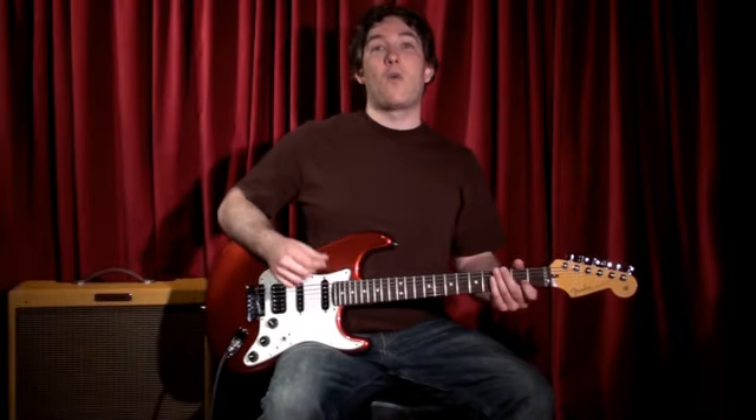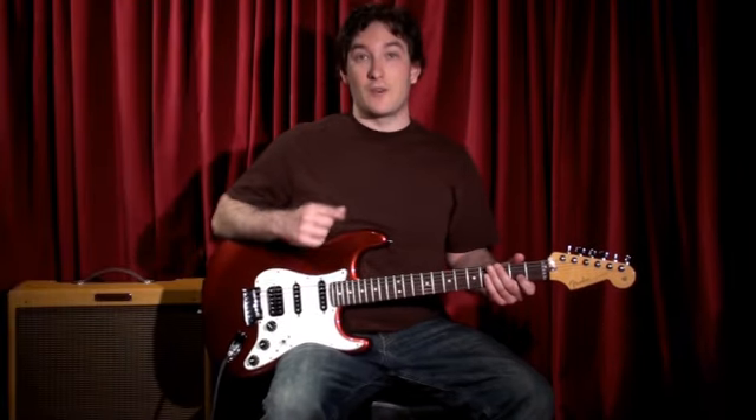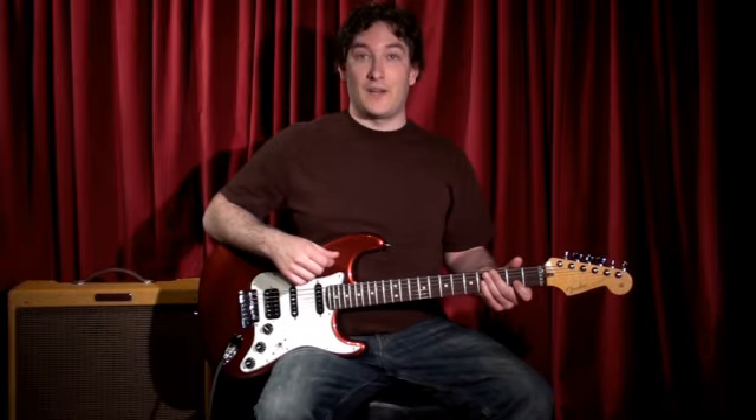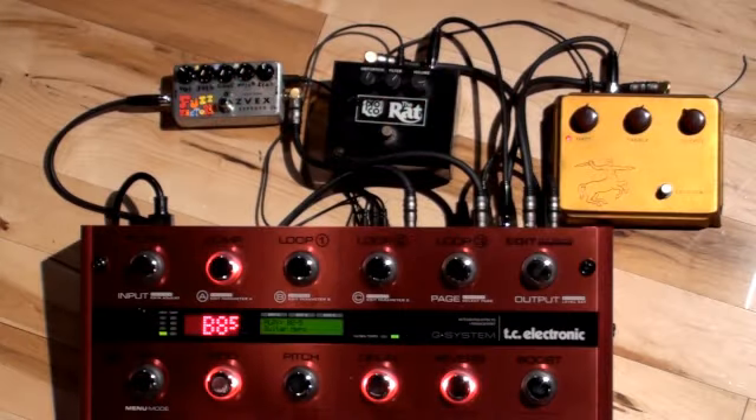First I just want to show you how well the G System gets along with your favorite dirt pedals. I found one preset called Guitar Hero that sounds great with all three. Let's start with the clean guitar in this preset.